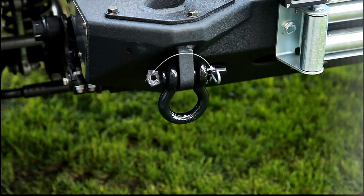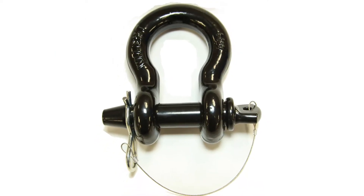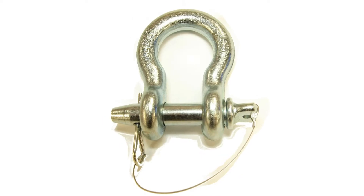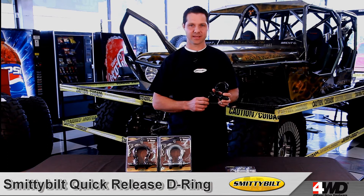They come available in two sizes: three-quarter inch and seven-eighths. The three-quarter inch comes with a four and three-quarter ton rating, and the seven-eighths comes with a six and a half ton rating, both available in black and zinc coated.